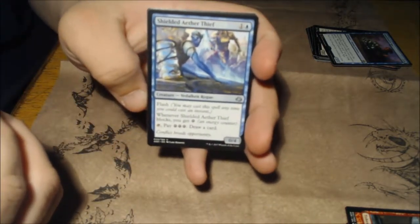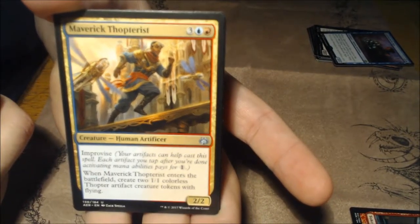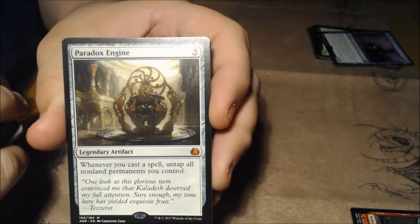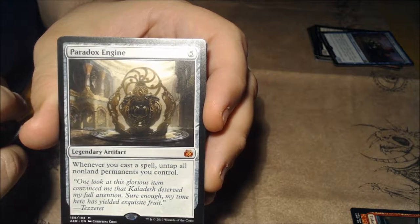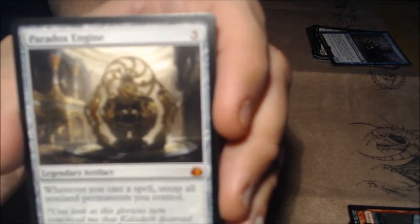Shock — a lot of shocks in this set. We passed a couple of Ravenous Intruder — it's a Gremlin. Shielded Aether Thief, you already saw that. Maverick Thopterist — I really like the fact that they brought back Thopters in these sets. And look at this guys: Paradox Engine, a mythic rare for five — whenever you cast a spell, untap all non-land permanents you control. Look at that art — it's just really beautiful.